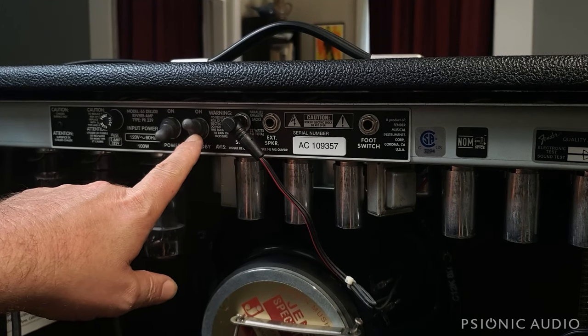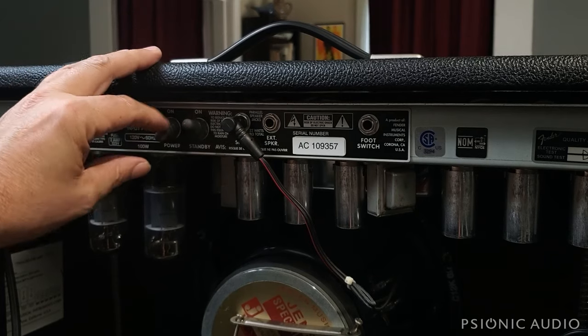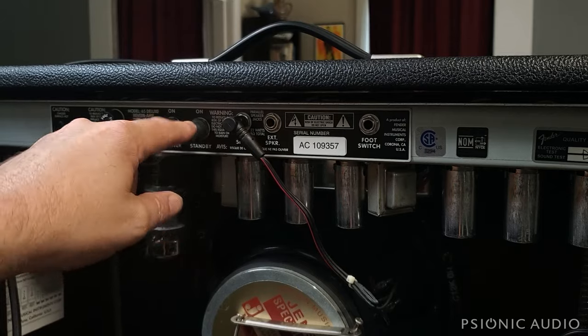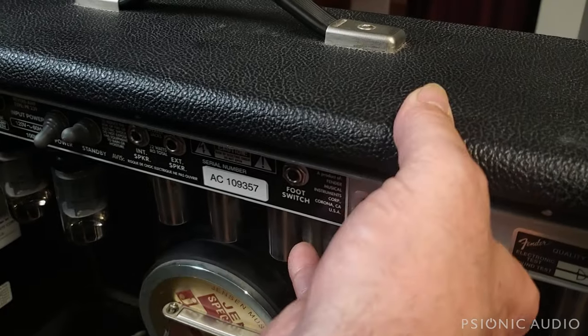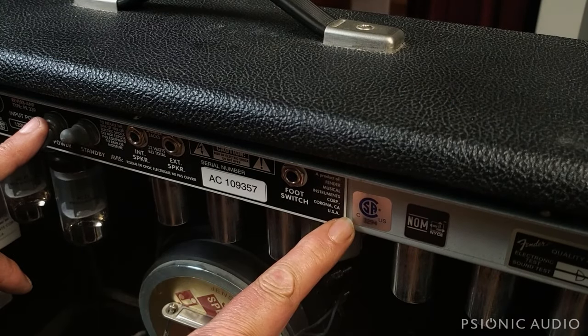Notice I did not take the standby switch into standby position — I left the standby on. That's crucial because the majority of the filter caps in this amp are after the standby switch. If I had put it into standby, the reservoir cap would have discharged but the other caps would have stored voltage. So now we have either no DC or very low DC present in the amp.